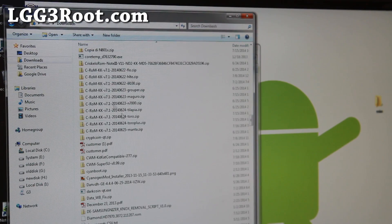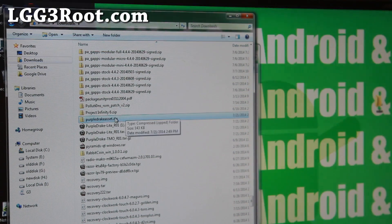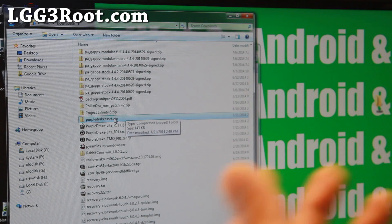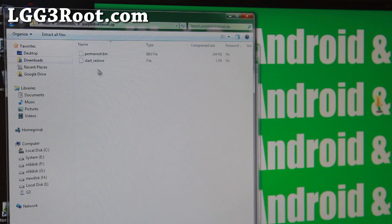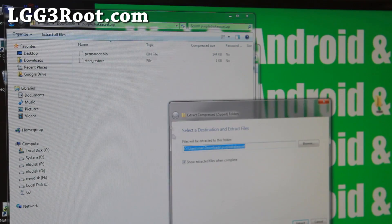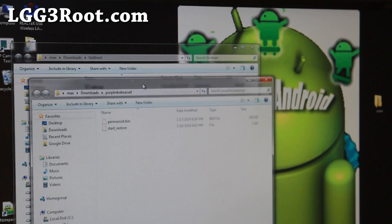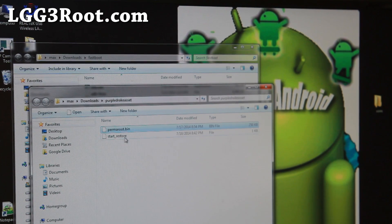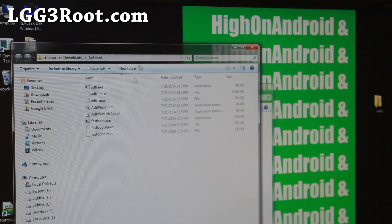Next, also go ahead and download the Purple Drake asset.zip. You can go ahead and download the original version, but since we only really need the asset files for manually rooting, I just zipped the two files we need. Go ahead and extract this and you'll get a folder with Purple Drake asset with two files. Go ahead and copy these files — do a right-click copy — and copy them into the fastboot folder. This is all the files we need.